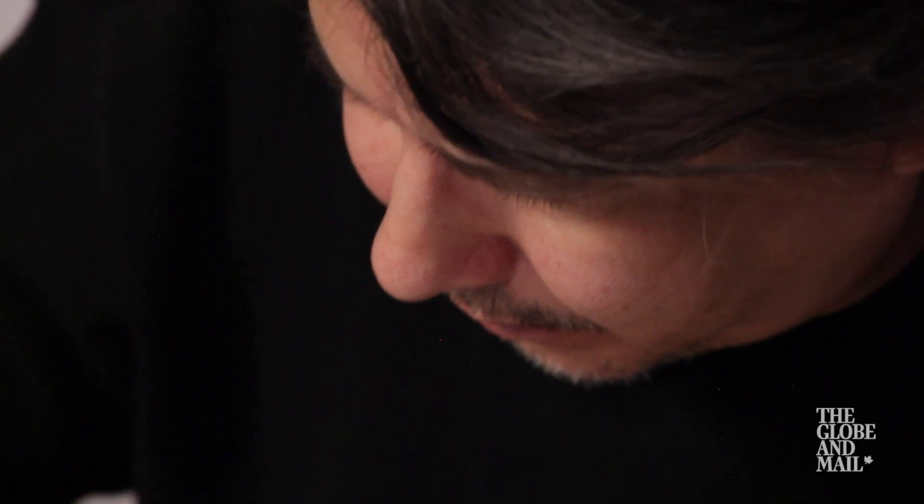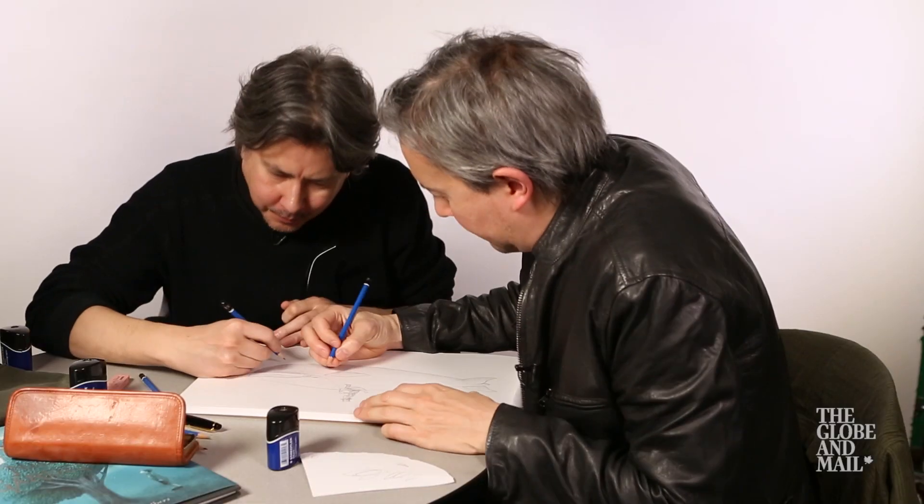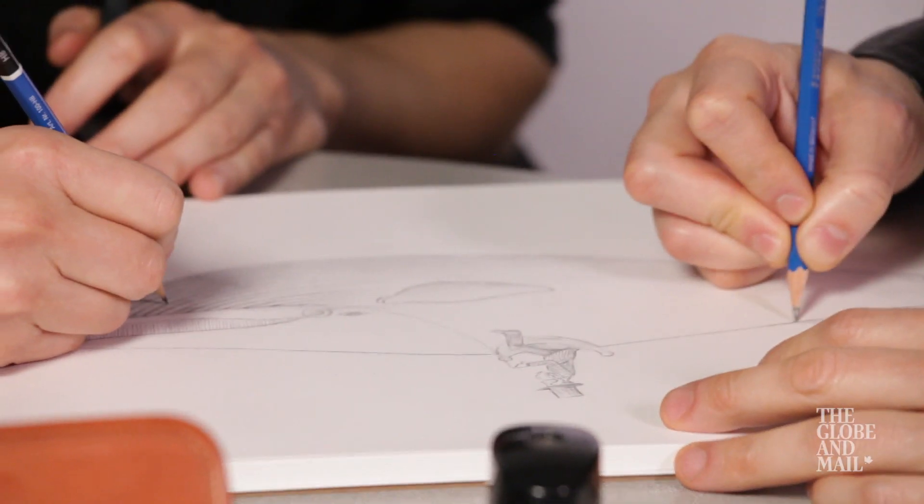We do often sort of work on each other's work a lot. He might tweak something that I do or add something to it, or vice versa.